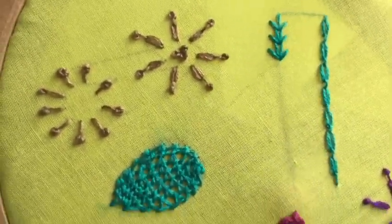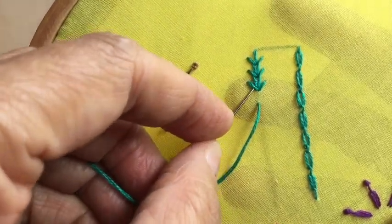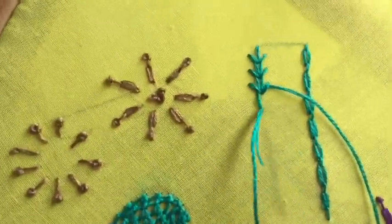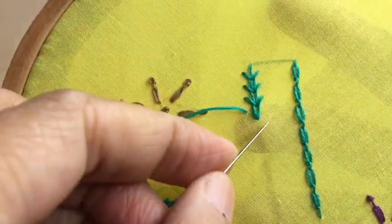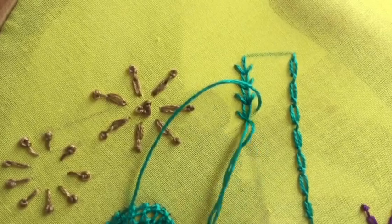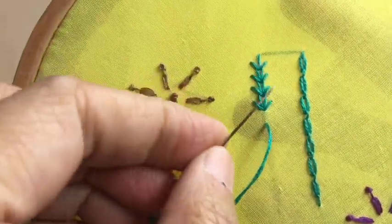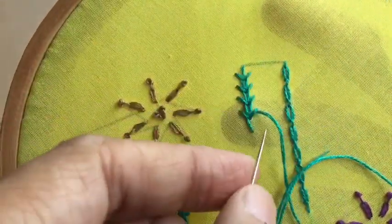Where you can use this stitch: if you are doing some scenery that has a wheat field, you can use these to depict the wheat — you can do it in golden yellow color. Or you can use it as a border for any project. If you are doing a patchwork quilt where you have sewn together different fabric pieces, you can do a row of these wheat ear stitches on the joint where you have joined the two pieces — it will look very, very nice.